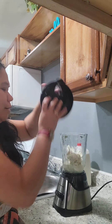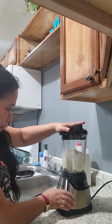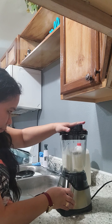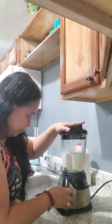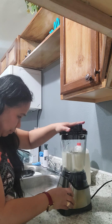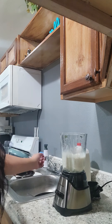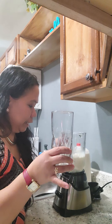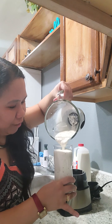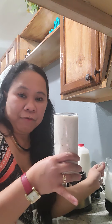Okay, I'm just gonna blend this real quick. There — I'll put it in the glass. Let's see, I hope it's good! I can still see some chunks of ice cream or probably the cream cheese.